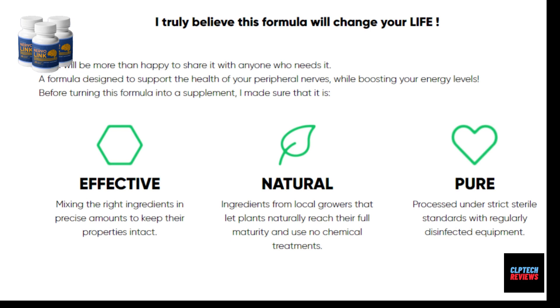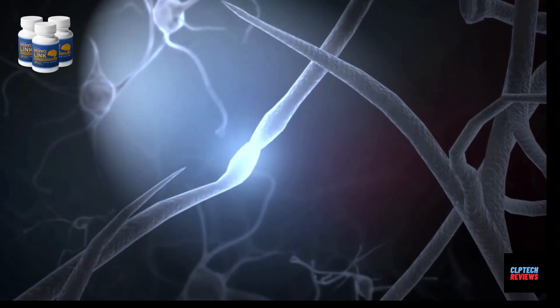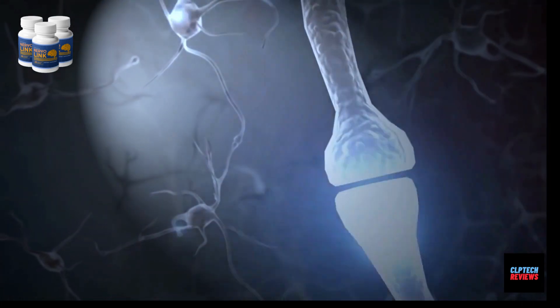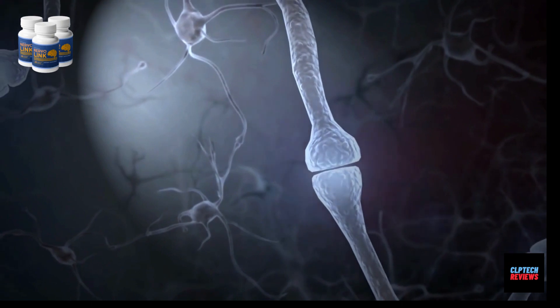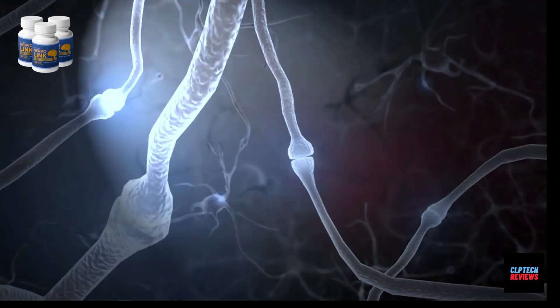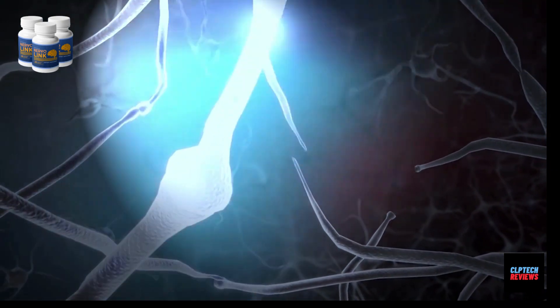The first big warning I have to talk about is that you can only buy the original Nervalink from the official website of the product, because some people have heard that Nervalink is selling a lot in the market and has helped thousands of men and women achieve great results against painful nerves with no reprehensible side effects. Because of that, others are selling counterfeit products pretending to be the original Nervalink, and these fake products are causing serious side effects. I urge you to be very careful with fake sites, and I am leaving the official website link in the description box below.